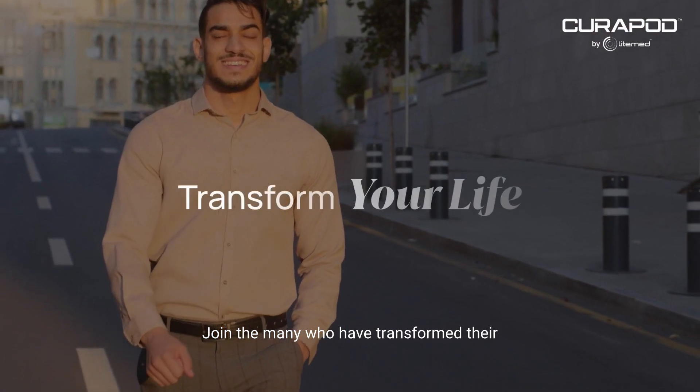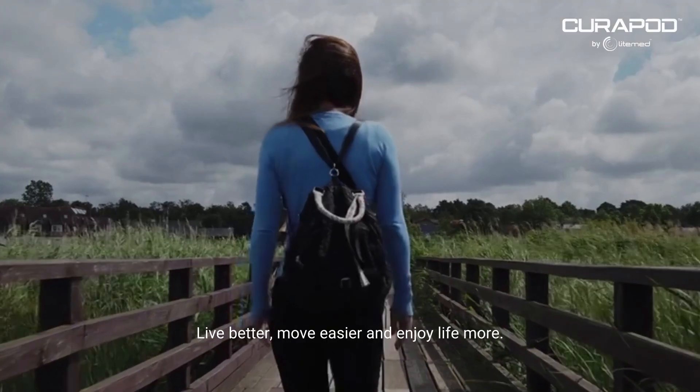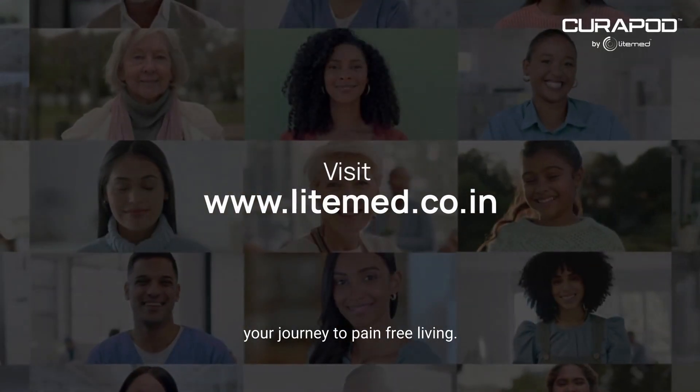Join the many who have transformed their lives with Curapod. Live better, move easier, and enjoy life more. Visit lightmed.co.in to start your journey to pain-free living.